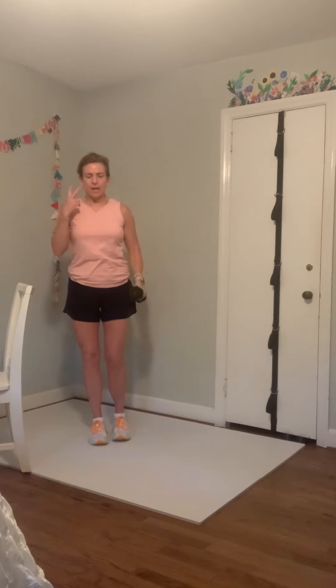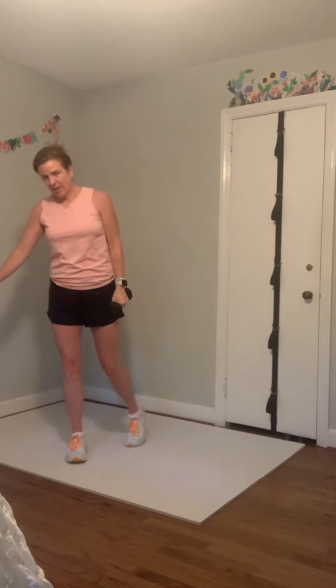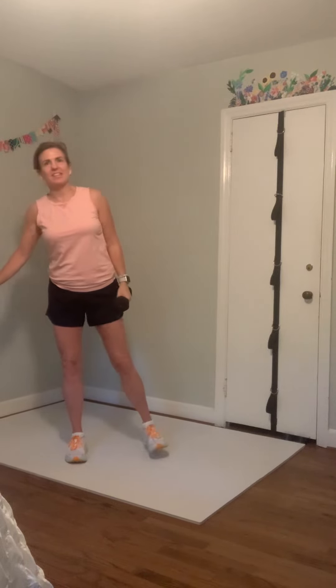Push it up there, two more times up and up, down and down, last one up and up, down and down. Ankle around, nice job. Slide that weight back over onto your left side, shoulders back, fingertips behind your ear — let's take it down and up, down and up.